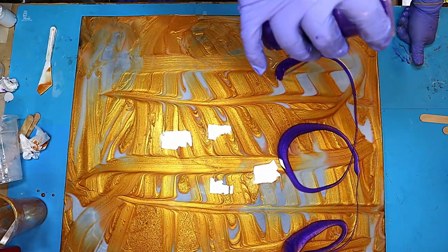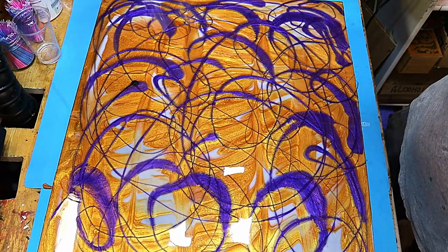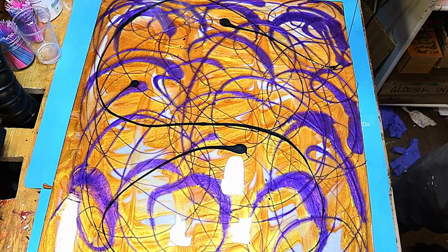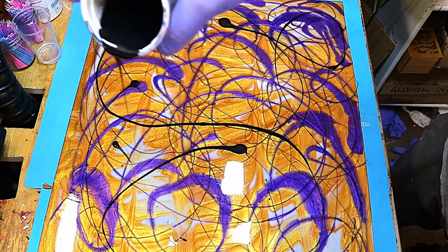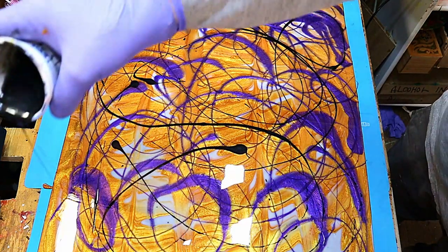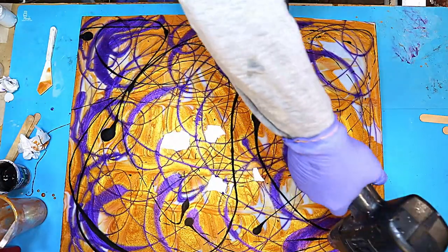Now I'm going in with my blue, just doing random patterns because there's no rhyme or reason to how this is going to turn out. Now I'm adding a little bit of black. I do love black and gold together — it really shows off all the other colours and benefits the overall look.